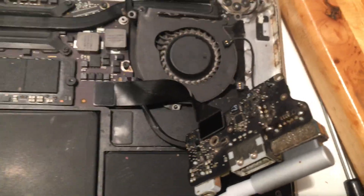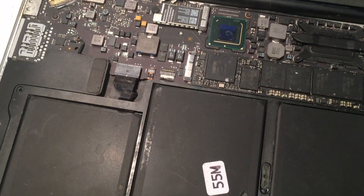So that may save you from throwing this in the trash can. Good luck.